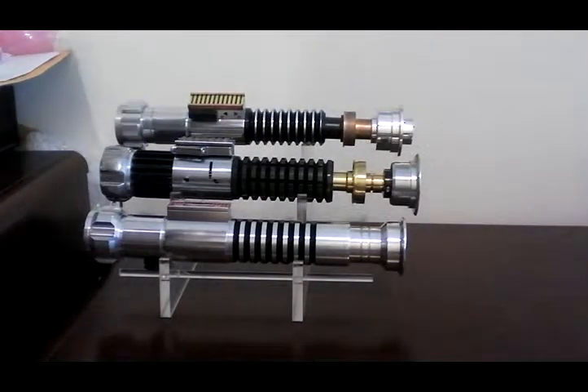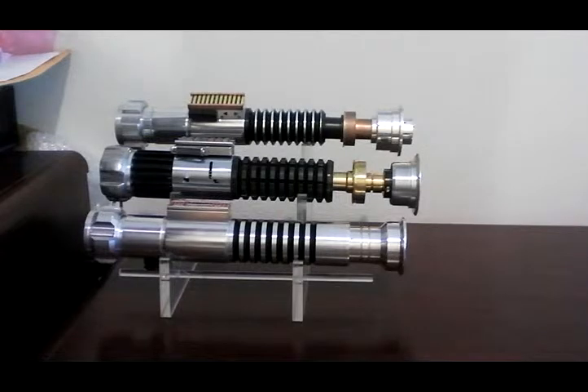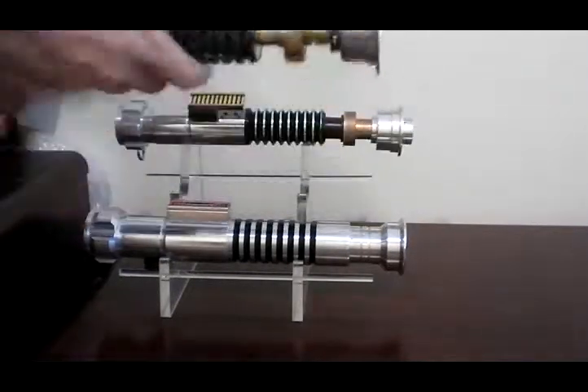Hey TuraGun — I believe that's how you pronounce your name. I just want to go over this really quick video just for you about some ins and outs of the OB Saber that you just bought.